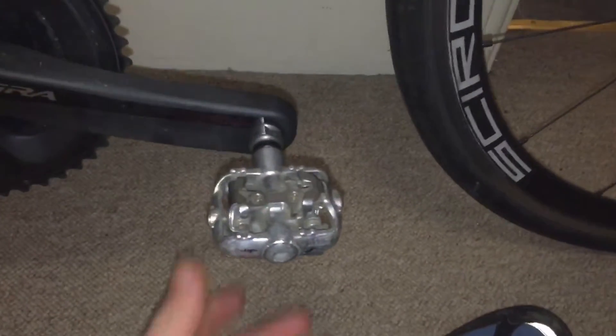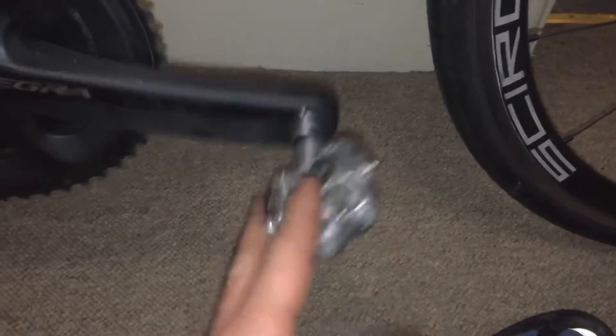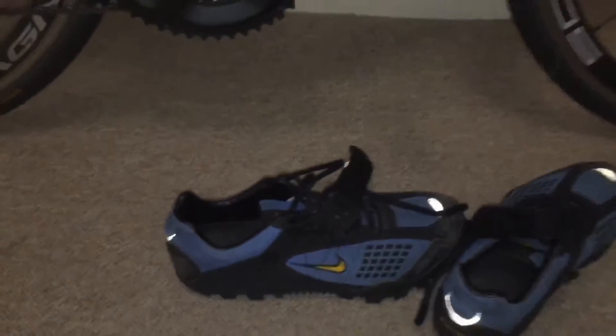So what I've done is dug out my old mountain bike pedals and mountain bike shoes. I'm going to give them a go and see how that goes. I know I've left it a bit late, but I'm going to get some good miles under the belt and try them out. If they give me any pain at all, I'll just sack them off and use my normal shoes and pedals.